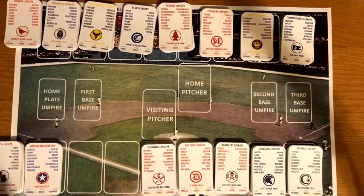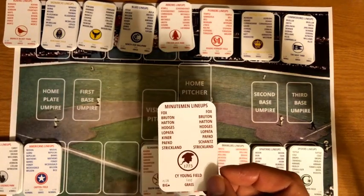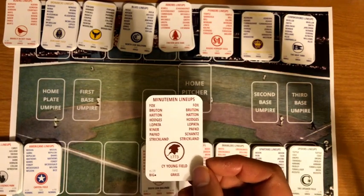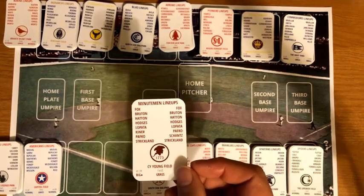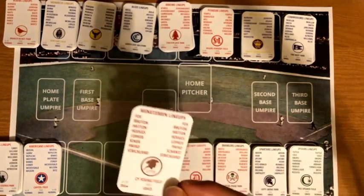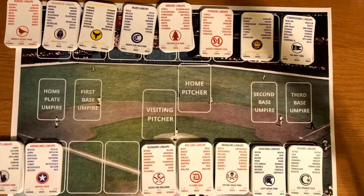The Boston Minutemen play at Cy Young Field. The creator gave this logo to Steve Tower to use for his own Boston Minutemen — they apparently came up with the name independently — and is reusing it here. The creator likes the 1775 detail in the logo that adds historical flavor.